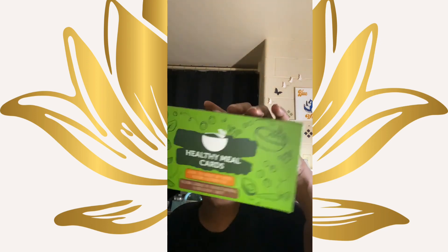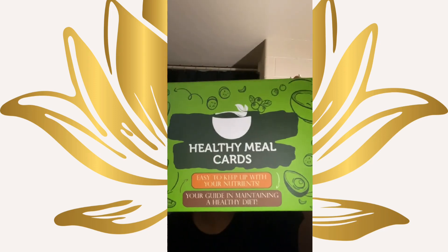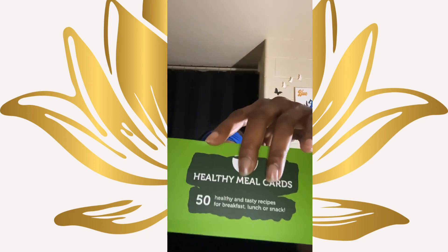It says healthy meal cards — easy to keep up with your nutrition, your gut, and maintaining a healthy diet. And this is what it looks like. Once we open the box, it has all your cards and they are nicely set up. I will pull out a few.